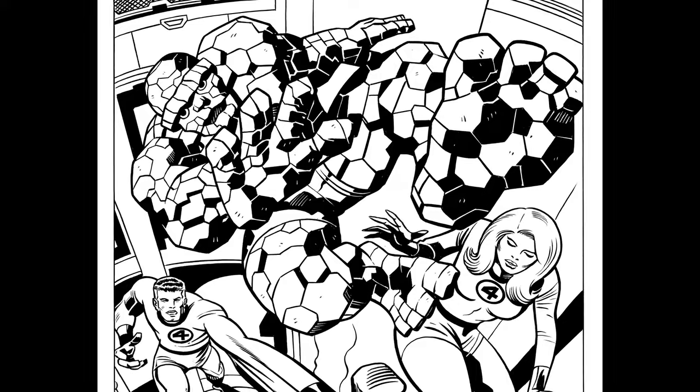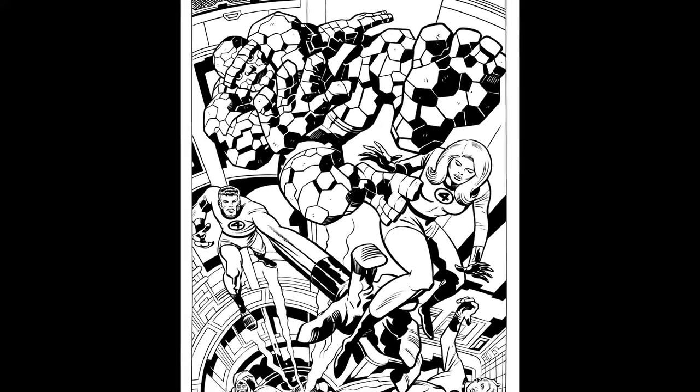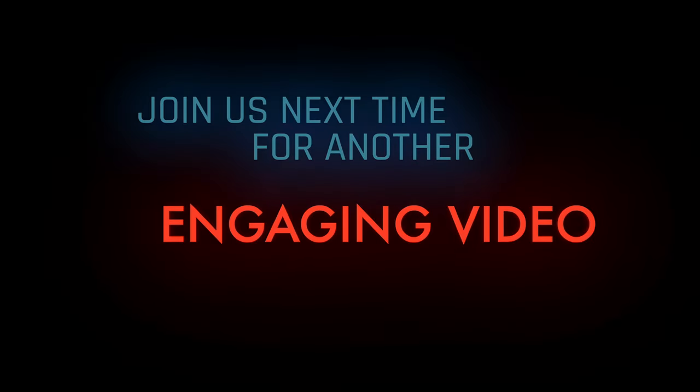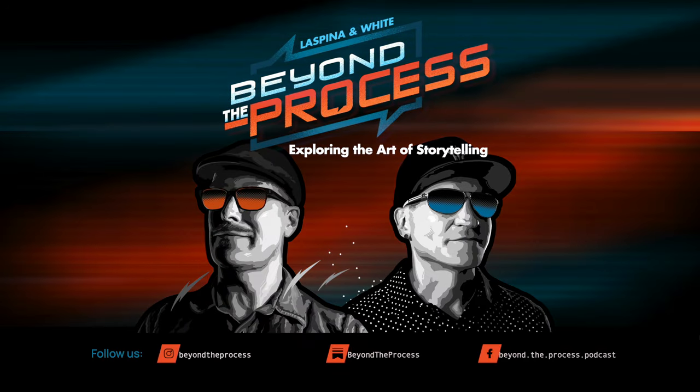Regardless, I hope you found this video helpful in your own inking pursuits. Good luck and have fun. Thanks again for joining me today. If you found any value in this, hit the like button — better yet, subscribe or tell a friend. Until next time, thanks for watching.